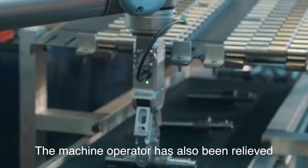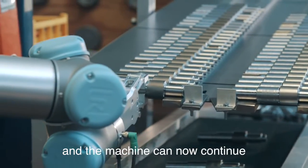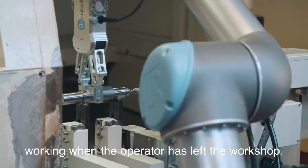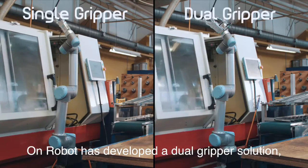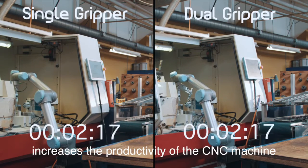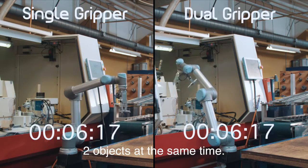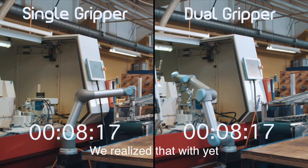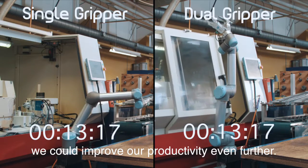The machine operator has also been relieved from tedious work and the machine can now continue working when the operator has left the workshop. In the meantime OnRobot has developed a dual gripper solution which, compared to the single gripper, increases the productivity on the CNC machine simply by being able to handle two objects at the same time. We realized that with yet another cost-effective investment we could improve our productivity even further.